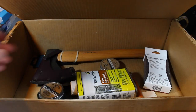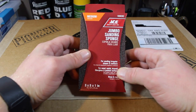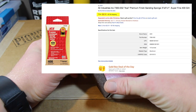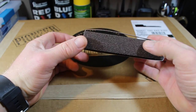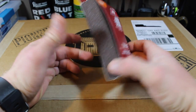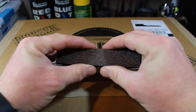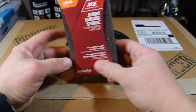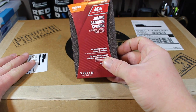Next up, the ACE Sanding Block — a jumbo sanding sponge from ACE. On Amazon, $9.31. It's a three-by-five-by-one inch sanding sponge. These are great for knocking rust down off your tools, a little bit of fine touch-up sharpening. They actually compress if you need to get around curved edges. I use these all the time for lots of different projects, not necessarily just tool maintenance. These things always come in handy.